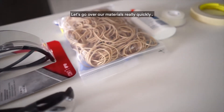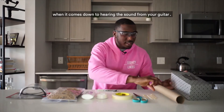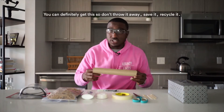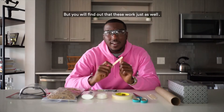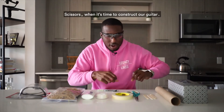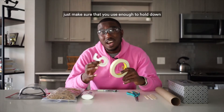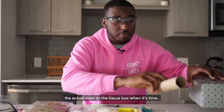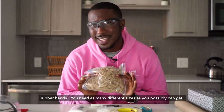Let's go over our materials quickly. We have a tissue box — Mr. Bonner had to pull the tissue out because you'll need that opening for the sound. A paper towel roll. Popsicle sticks — the bigger the better, though the small ones work too. Scissors. You can use masking tape or clear tape — whichever you like, just make sure you use enough to hold the stem to the tissue box. You'll also need some glue for the sticks and rubber bands in as many different sizes as possible.